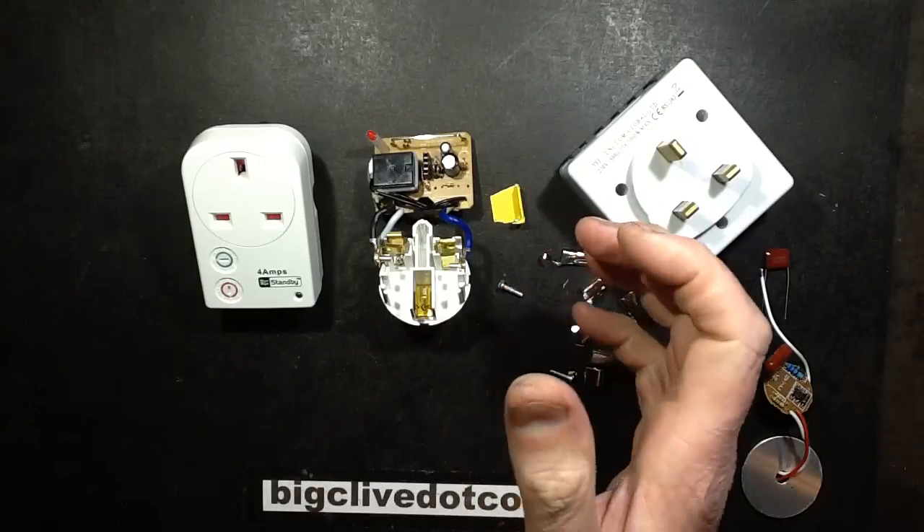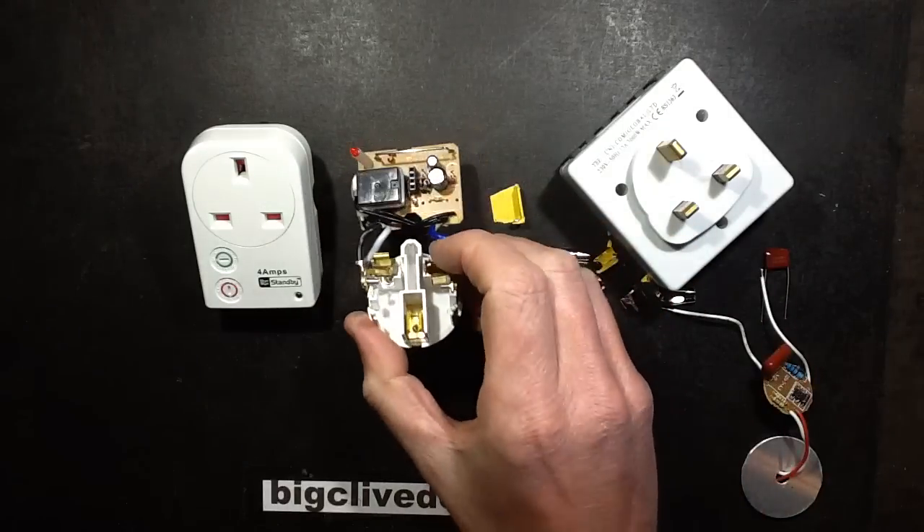You'd press the button, it would turn back on, and then after a while it would turn back off. It just wouldn't hold on at all.